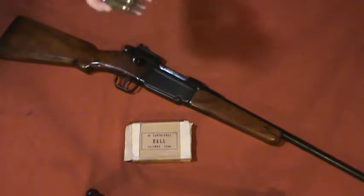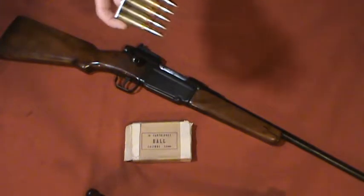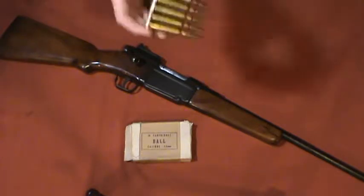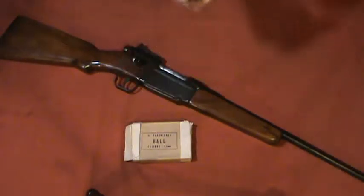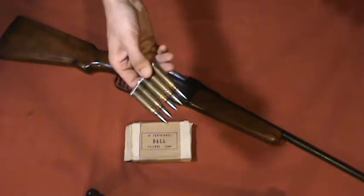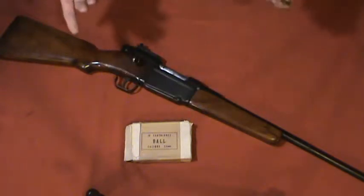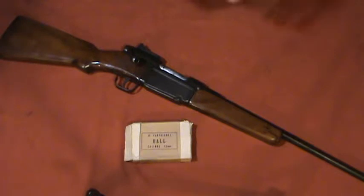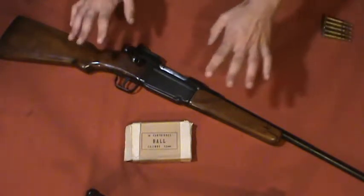You can also find the 7.5x54 round in the MAS 49 and a couple other French rifles. It's a good round, very similar to .308, but I wouldn't recommend seeking it out specifically. When you can just get .308, which is prolific and cheap, just stick with .308.